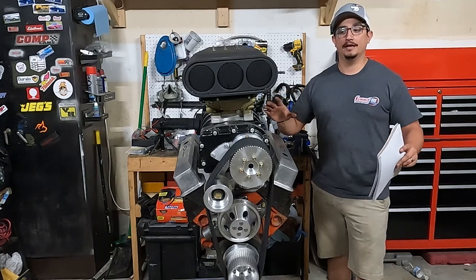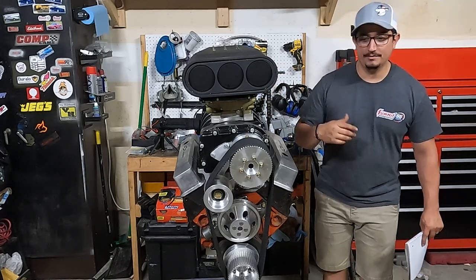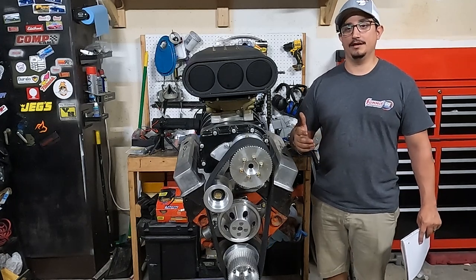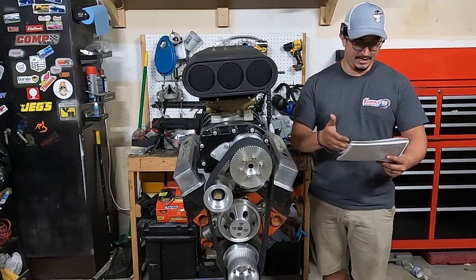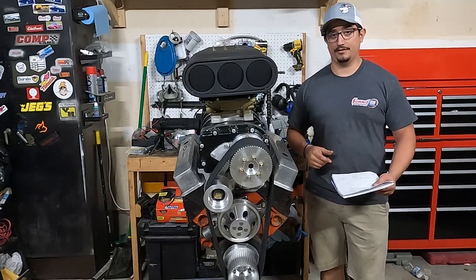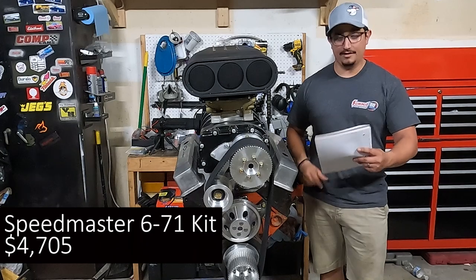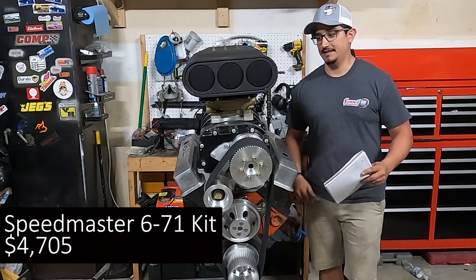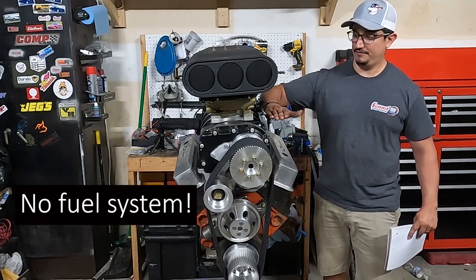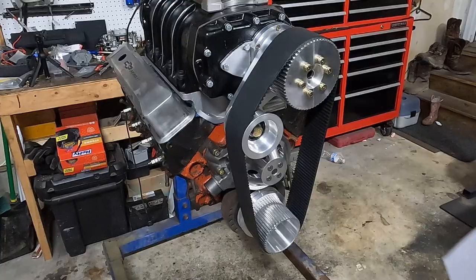So what we're going to be doing, since we're doing this budget supercharger build, is we're going to be comparing it to probably the cheapest kit you can get. It's from Speedmaster, and that kit right now — this is August 21st, 2024 — is $4,705. And that doesn't come with anything above the accessory drive or in the back. Just remember that as we're going along.